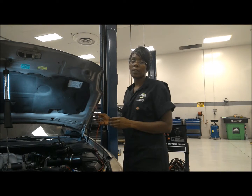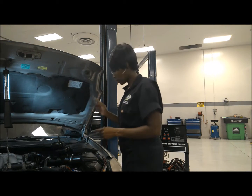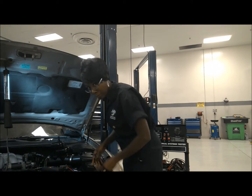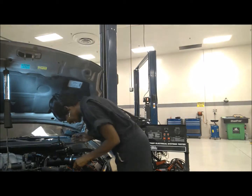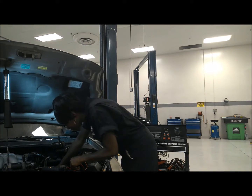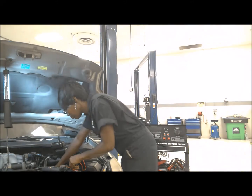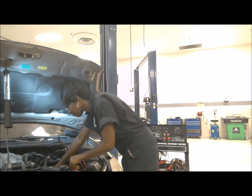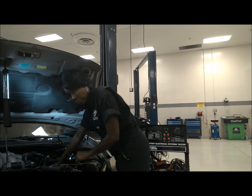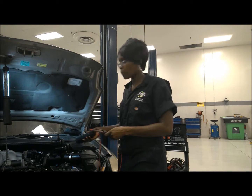I had 208 millivolts and it's less than 500, which means it's good. Now I'm going to go ahead and do my negative to the casing of the starter. We have a reading under 500, which is good. And this is how you do a voltage drop on your starter.